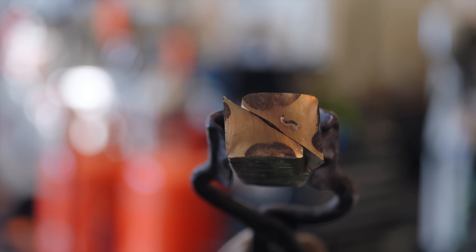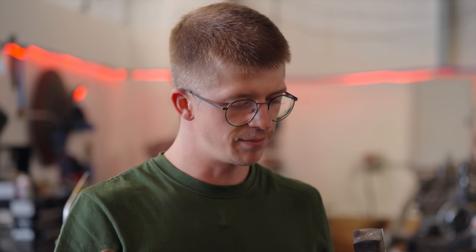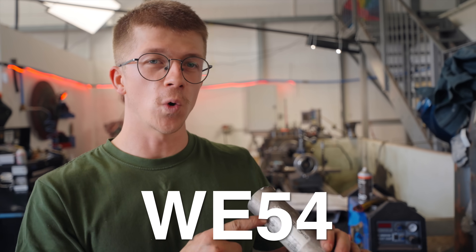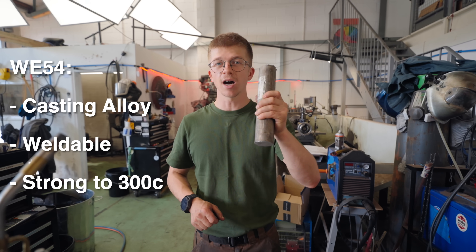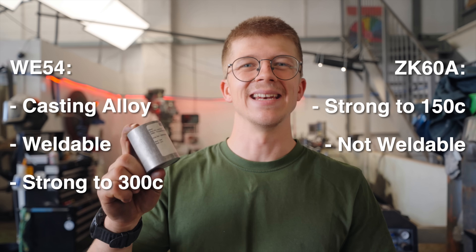That is one bloody temperamental material. It's possible it was getting too cold, but what I definitely know is that we went from a nice square cross section to a rhombus and it only took a few blows from there for it to rip. So it could be a combination of it cooling down too much and the rhombus, or it could just be the rhombus — but that's really temperamental. What I want to do now is try the other alloy: ZK60A. Our previous alloy, WE54, is called a casting alloy of magnesium — weldable by TIG and it maintains a lot of its strength up to 300 degrees Celsius. ZK60A by contrast is strong to 150 degrees Celsius, is not weldable, and is called a wrought alloy of magnesium. Something tells me we're gonna have a better chance of success with this.